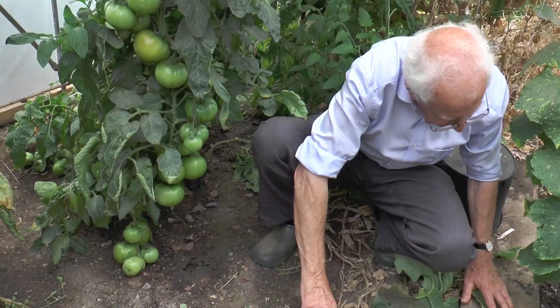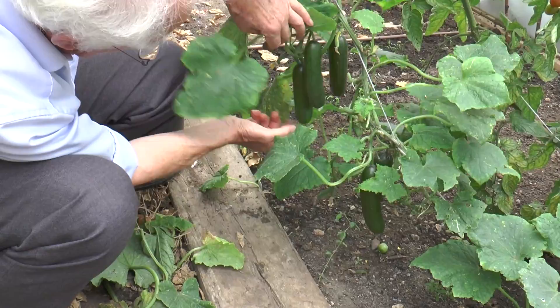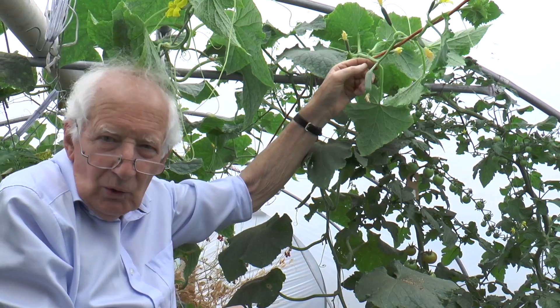Similar story with cucumbers. This is a variety called Mini Munch and it's grafted, with a very strong root system. We've got one, two there ready to cut, three more here ready to cut, and at every side shoot pretty well it's cropped and it's still growing up here. I need to train it through and you've got the young cucumbers coming at every leaf joint.